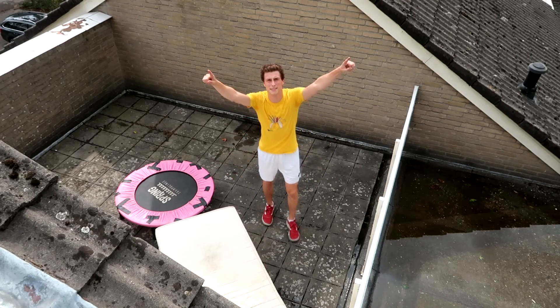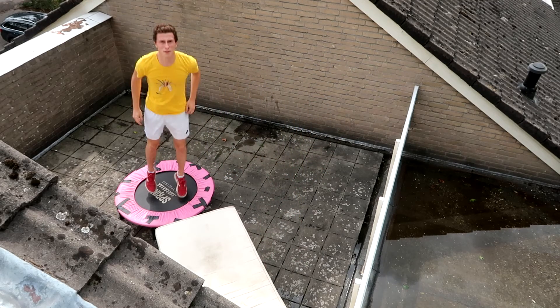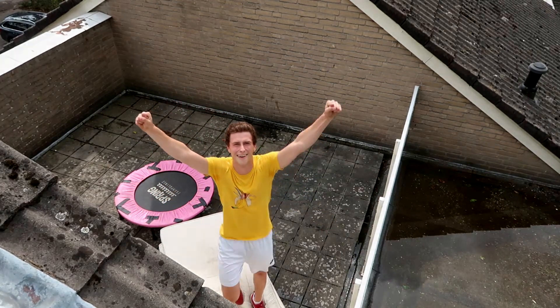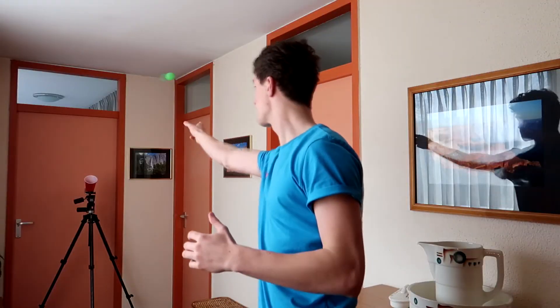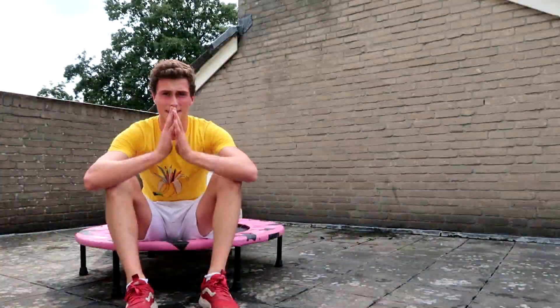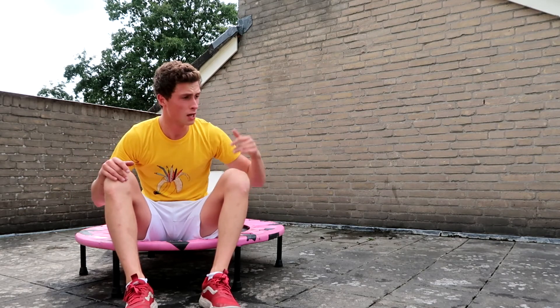What is up, Jadu! I'm Jadu and this week I'm gonna be doing mini trampoline flips on the fricking roof. This week I'm actually gonna do flips with a mini trampoline on the roof, but for right now we are gonna start off in the backyard.